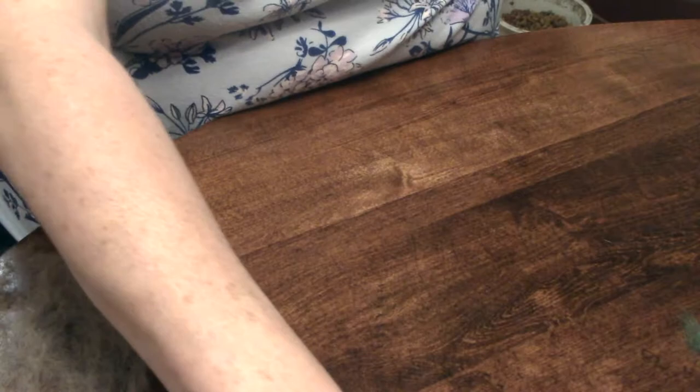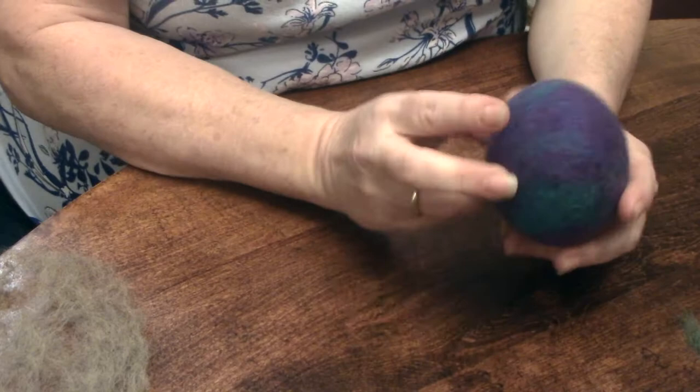Hey everyone, it's Karen from MakeFlyLife. Today I'm going to be showing you how I make these lovely, cute little dryer balls.